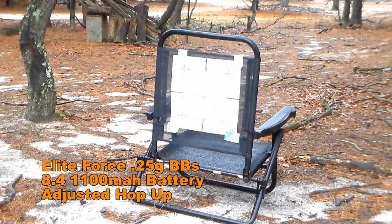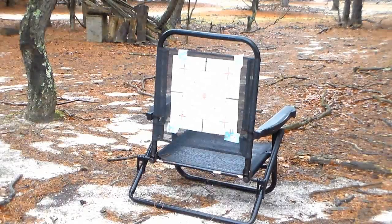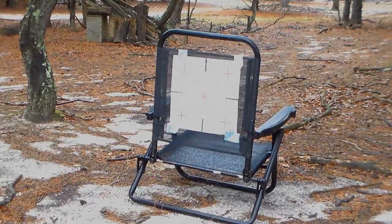For the shooting test, we switched to 0.25 gram BBs, kept the original battery, and adjusted the hop-up. From about 125 feet away on semi-auto, the accuracy was pretty good. A couple BBs missed — going through the crack of the chair or a little to the right — but most came into contact with the target or chair. Pretty pleased with semi-auto accuracy, especially given the longer barrel. On full-auto, things were a little more sporadic. It was a bit annoying having to keep winding the magazine, but the BBs stayed in a straight line and didn't split off — at least they stayed straight overall.